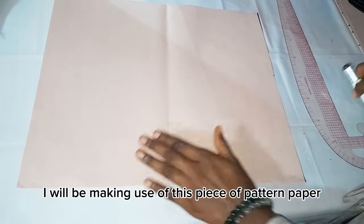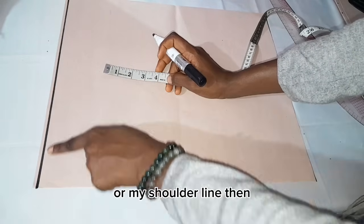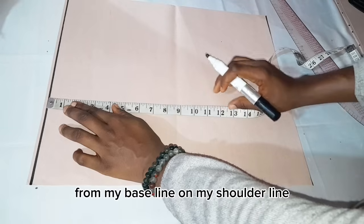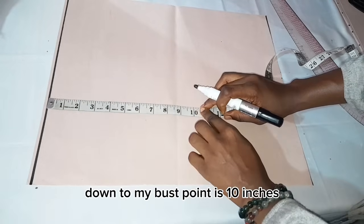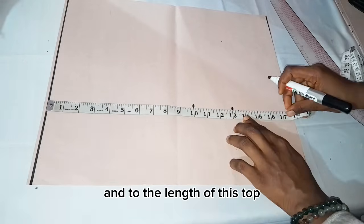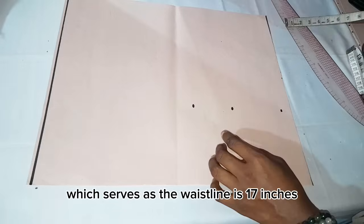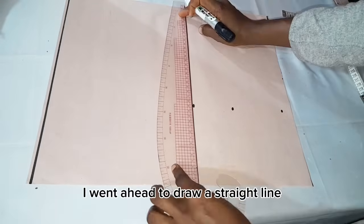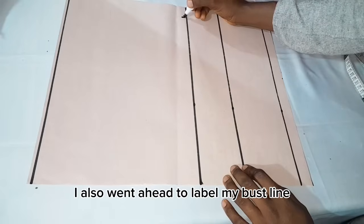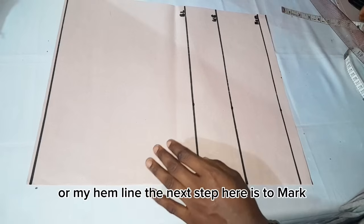I'll be making use of this piece of pattern paper for this video tutorial. I've gone ahead to draw my base line or shoulder line. The next thing is to take horizontal body measurements from my shoulder line: down to my bust point is 10 inches, to my under-bust point is 13 inches, and the length of this top which serves as the waistline is 17 inches. I drew a straight line across my marked points and labeled the bust line, under-bust line, and waistline or hem line.